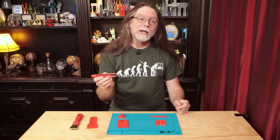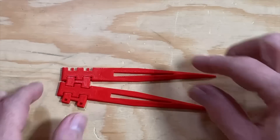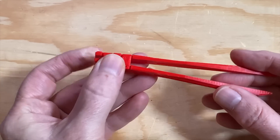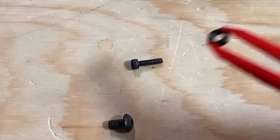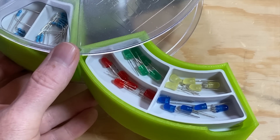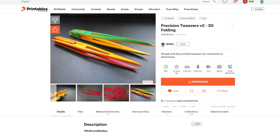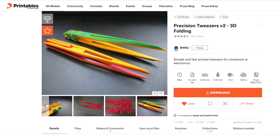Here's a cool print — these are Precision Folding Tweezers by Designer M4NU. These take about an hour to print. They print flat, and they have tiny hinges built into them so they fold together into a pair of tweezers. They can't get into as tight of a spot as metal tweezers, but they're still pretty good for grabbing screws or nuts that have fallen down inside a printer or into the slots in a printer's aluminum extrusions. They're also handy for picking up screws and things out of small parts bins — think resistors, LEDs, or other electronic components — so these are also handy if you're into breadboarding electronics projects. You can even pause your printer mid-print and swap in a different filament color to get a two-tone look.